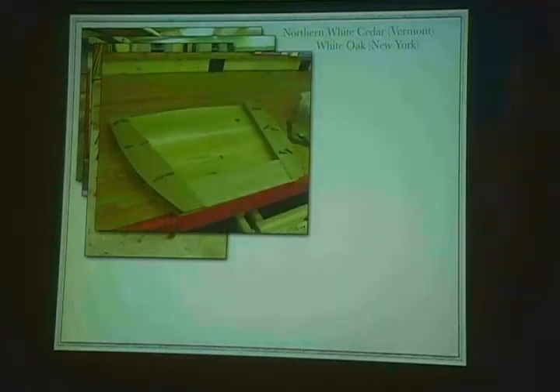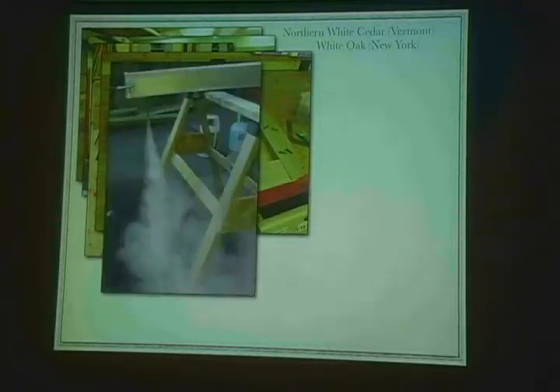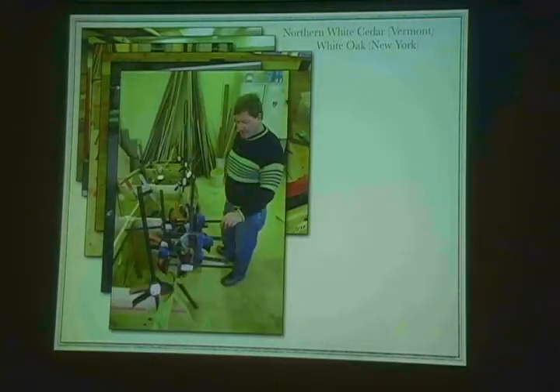Then we built the transom, which goes on the back, and started steaming up the ribs. This takes a couple of hours where you heat that wood up to a very high temperature, and then when you're good and ready, you run it out, open that thing up, scoot back in, and clamp it in place before it hardens up again. We did that with all of the chines — where the side leads to the bottom — and all the ribs we had to steam in. Here's my good buddy Dan Durker, who without him, I don't think we quite would have got there. Dan's a contractor and carpenter, and with a lot of tools between us, we put this thing together.